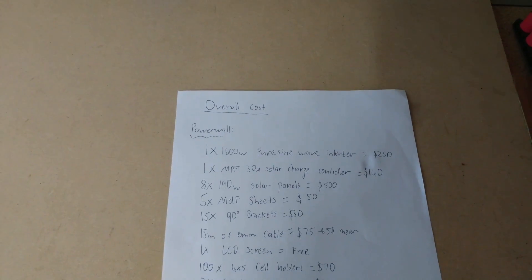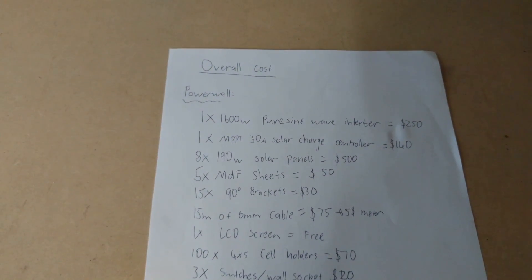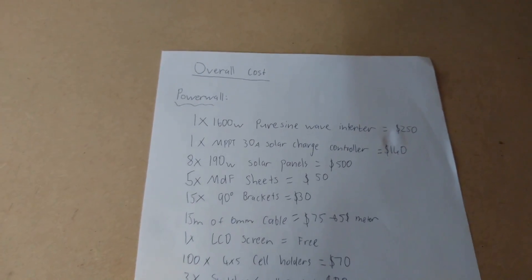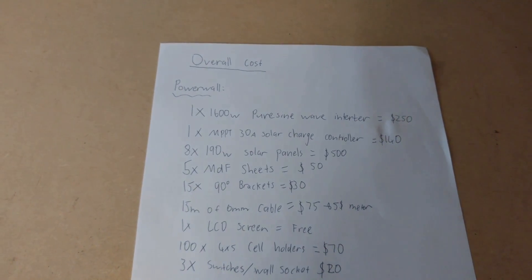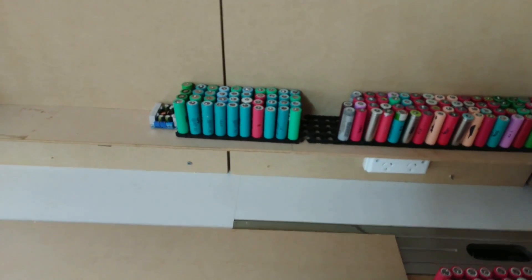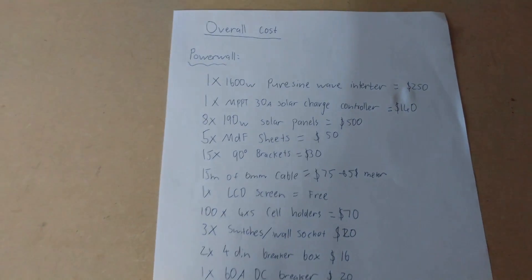The next thing is the MPPT 30 amp solar charge controller, which cost me $140. The 890 watt solar panels, which you probably saw a couple of videos ago, were $500 — I already revealed that. The MDF sheets I used for the backing, side rails, and also my electric bike project came to a total of $50, which isn't too bad.